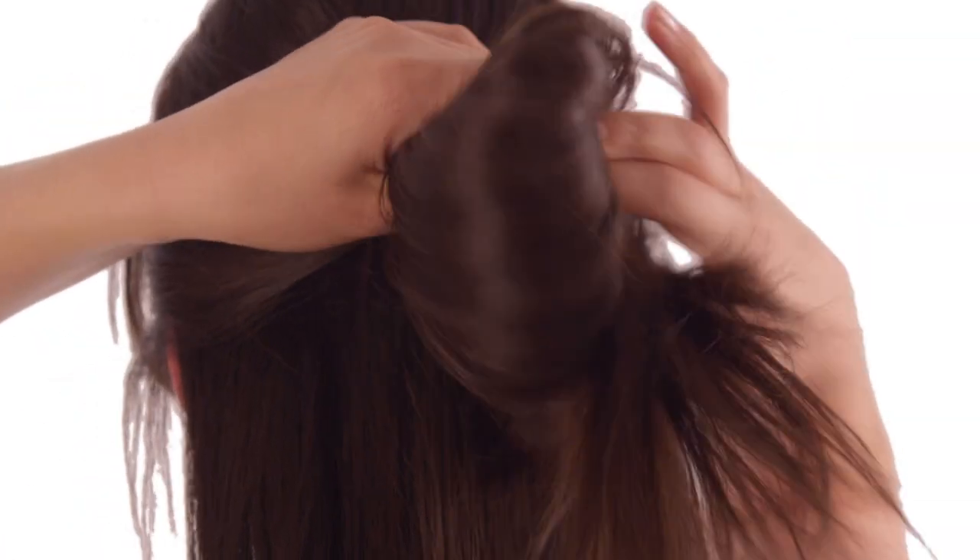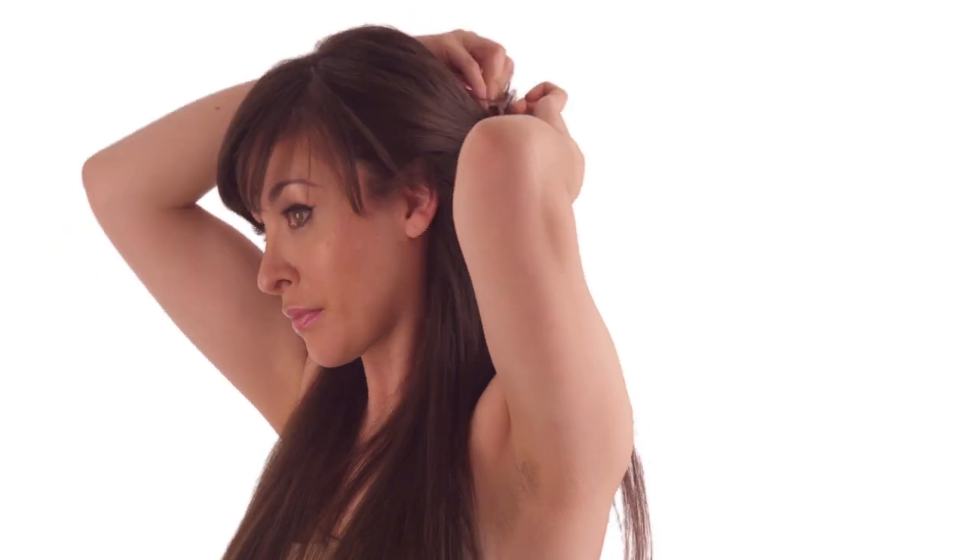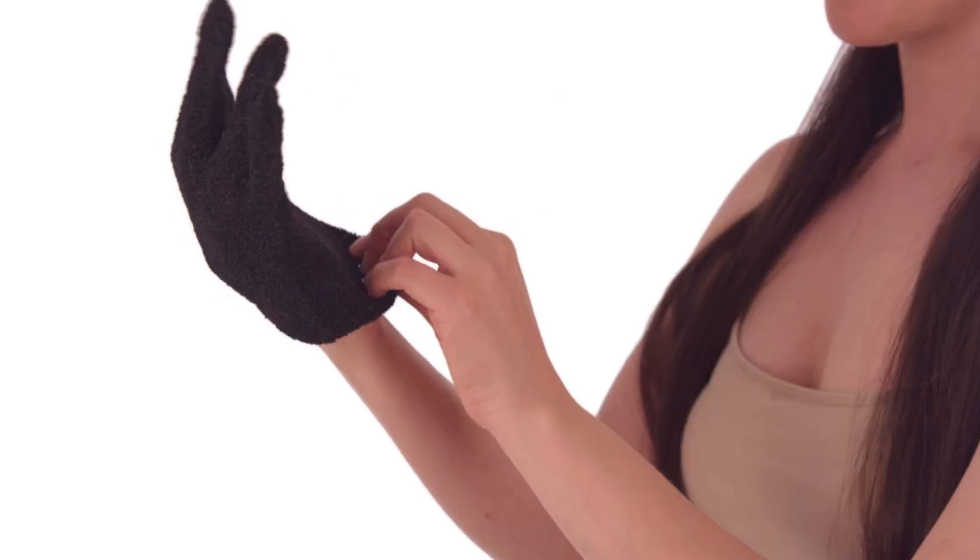Section hair into multiple layers using sectioning clips, leaving the bottom layer down. A heat protective glove has been included with your Curve Check XL Tourmaline Ceramic Styling Iron.